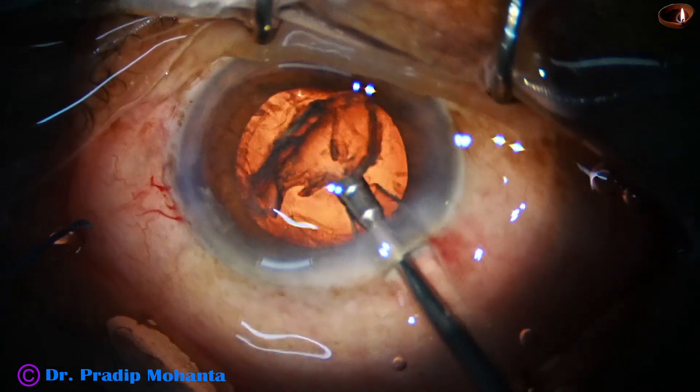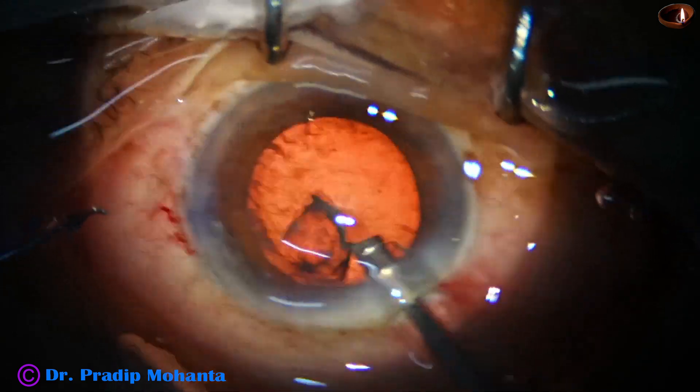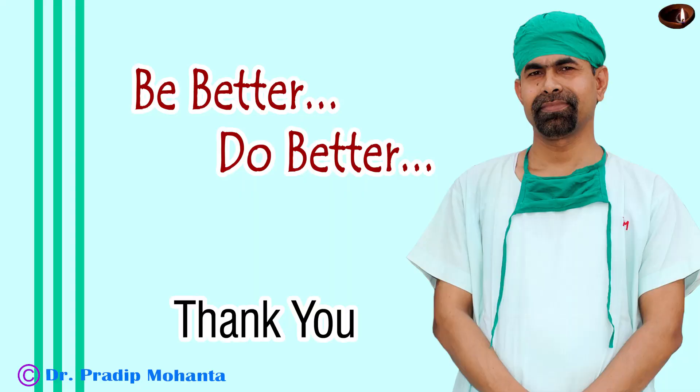Now after injecting some viscoelastic, the epinucleus is cleaned. Thank you very much for your attention.